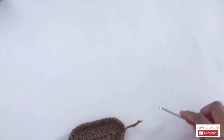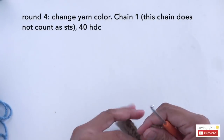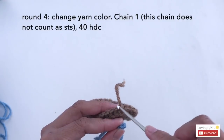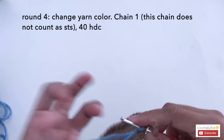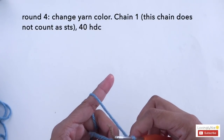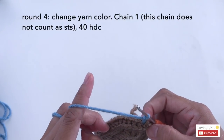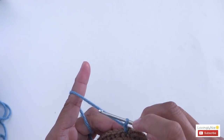Let's change to blue yarn. Get your blue yarn and make a slip knot. I'm going to start where I ended the brown yarn — pull the yarn through here and chain 1. After chain 1, make 40 half double crochet around — 1 half double crochet into every stitch. Remember, the chain 1 does not count as part of the 40 half double crochet.